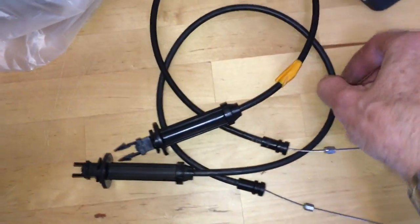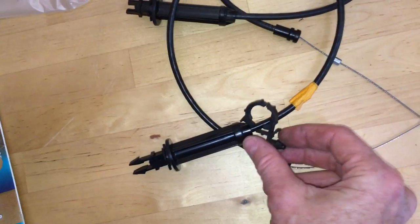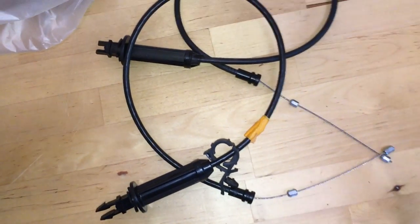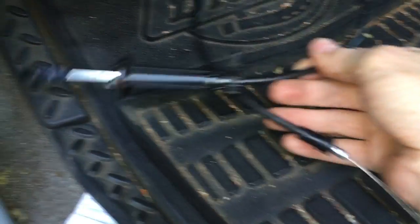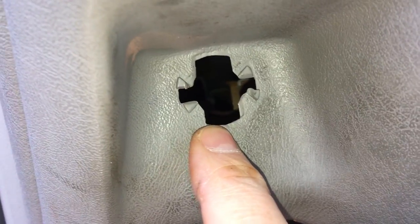Now we just make sure the new one is the same size and shape as the old one, then put the clip on it and bring it back out to the truck. We've got our loop in place, so we're just going to shove it up there with the loop facing up and then bring the pull part of it through this hole.